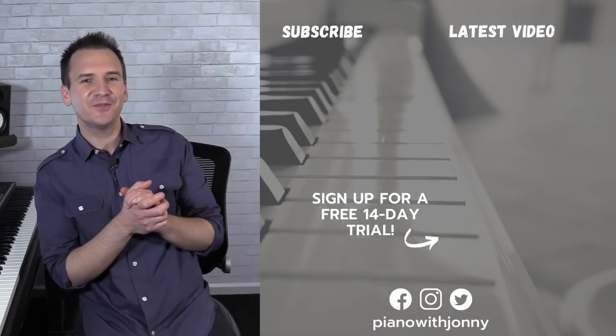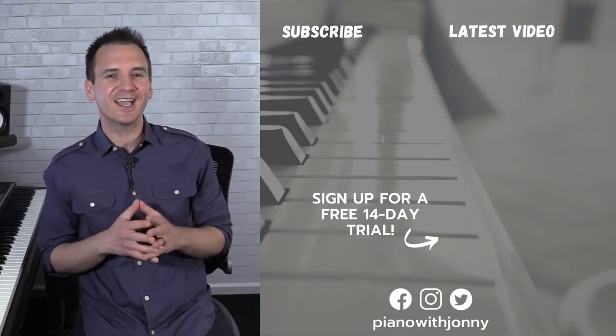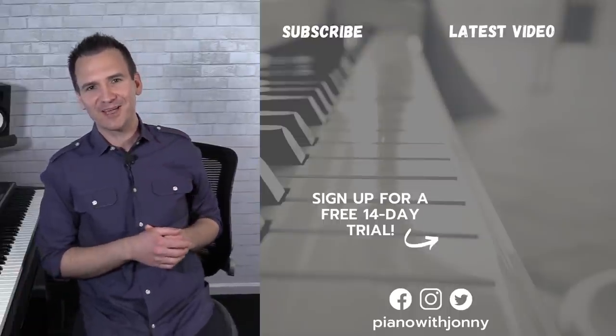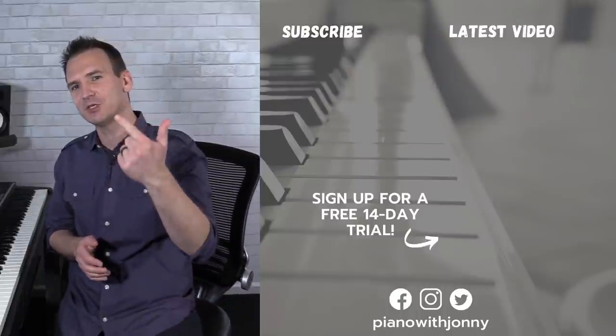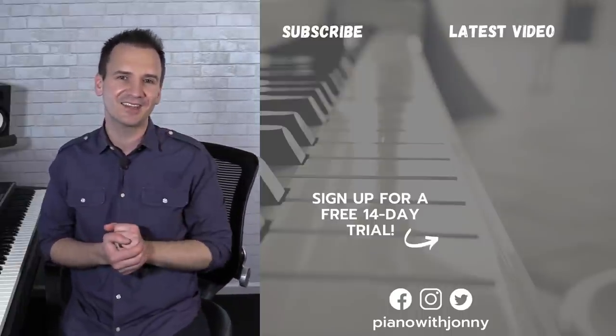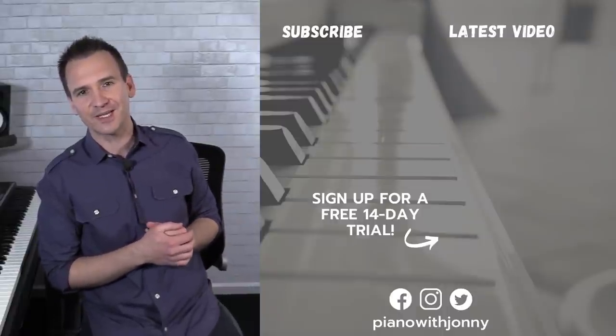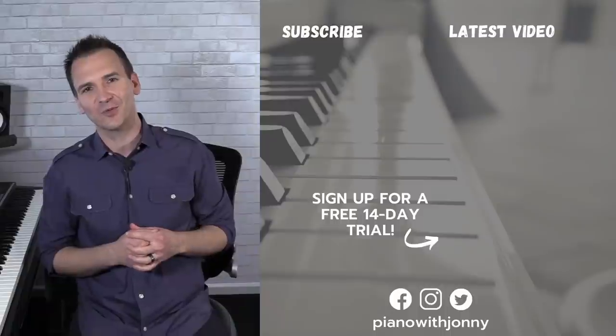Thanks for watching! If you enjoyed this video, check out pianowithjohnny.com — we have over 1,000 step-by-step lessons in jazz, blues, theory, technique, and a ton of other styles, plus live events for our students. Go check out Piano With Johnny, and I'll see you in the next one.